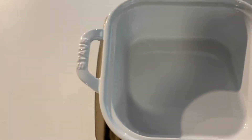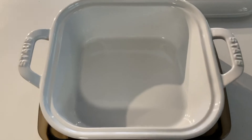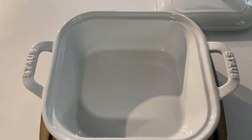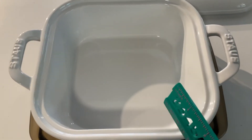Sometimes they will even measure from the rim all the way over to the handle, and then you really think you're getting a big pan but you're not. Lesson learned: whenever you are buying these, get the measurements from the bottom of the pan so you'll know exactly how big the pan is going to be.